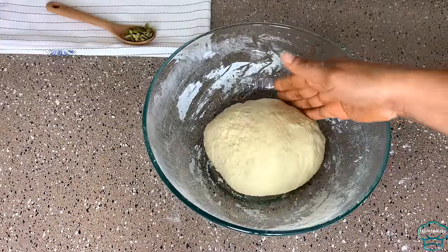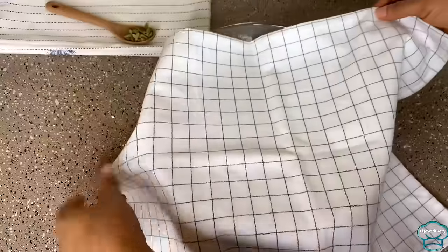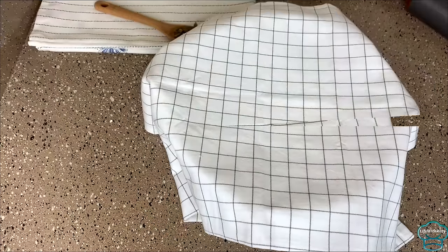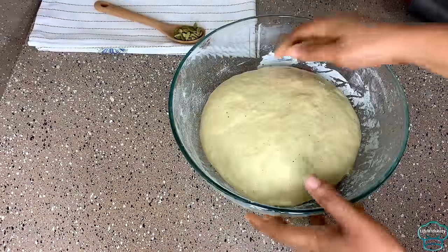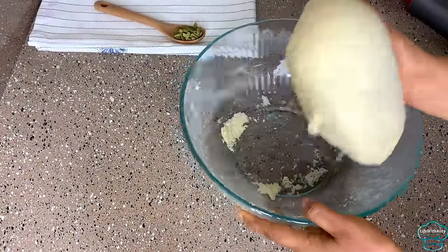I will transfer the dough into a bowl, cover with a kitchen napkin, and leave it to rise for about an hour. This is an hour later — the dough has doubled in size.